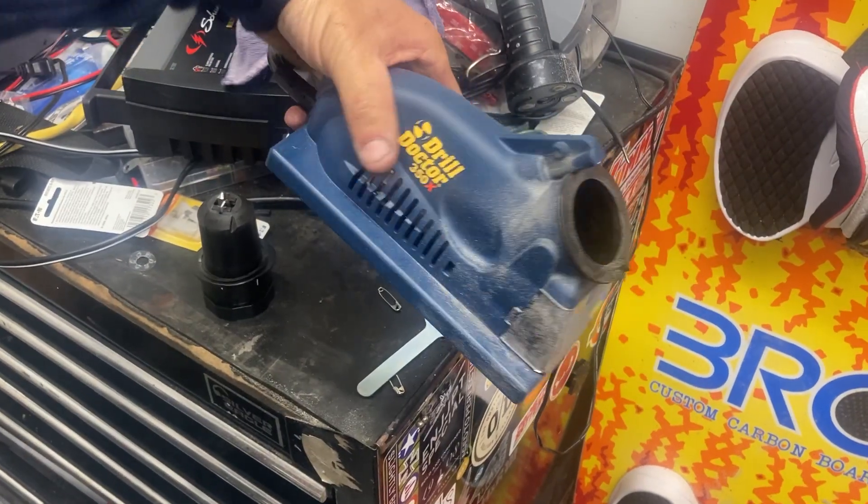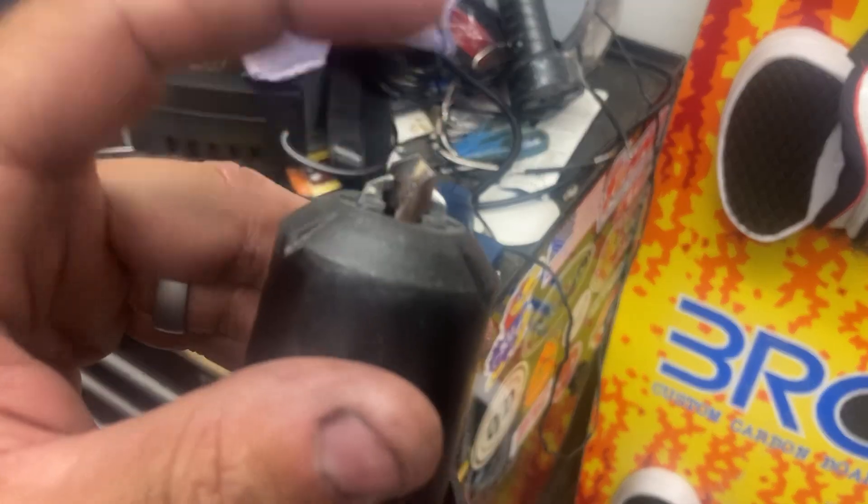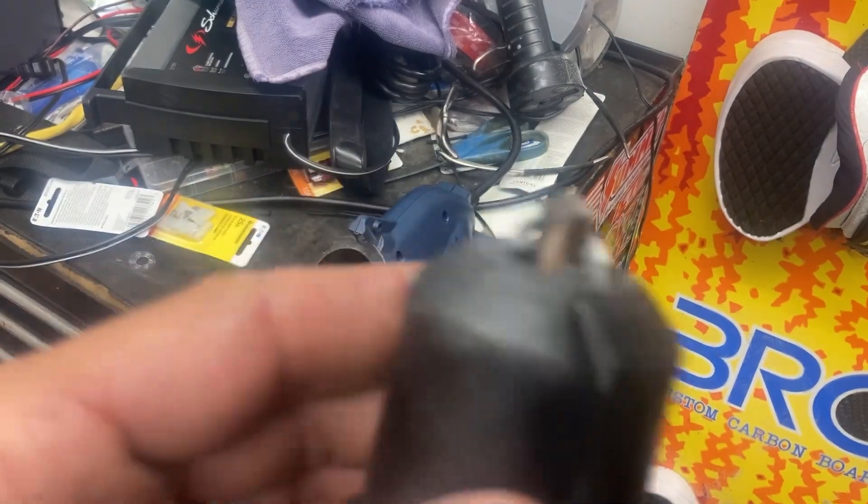This is the Drill Doctor 350X. I just got it and struggled with it. I was getting flat tips, I was getting no chisel point. The whole trick to this is setting up your chuck so it looks like this.